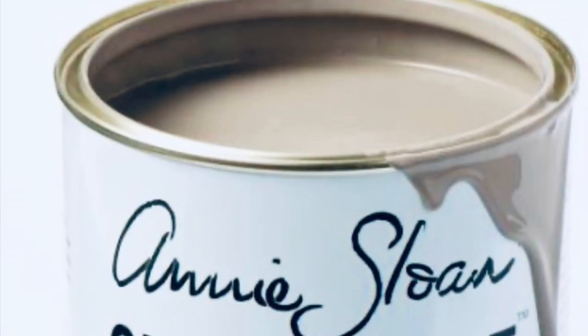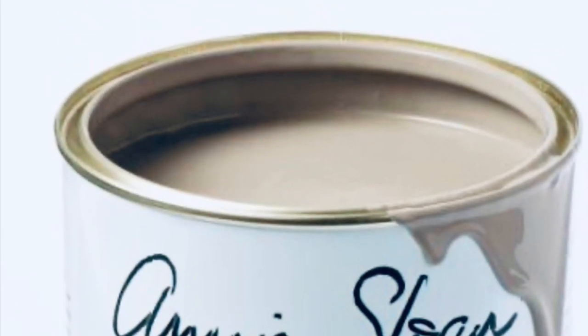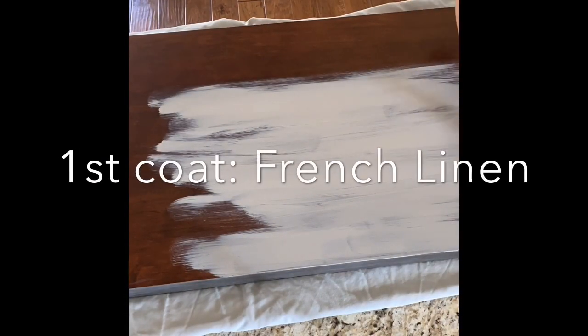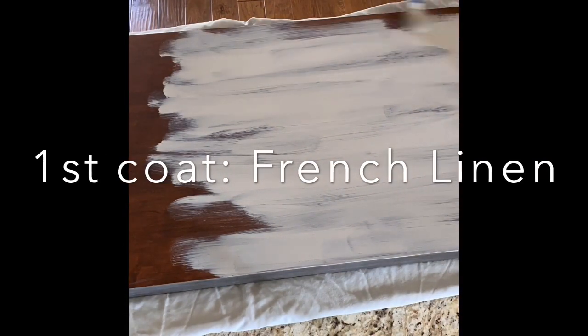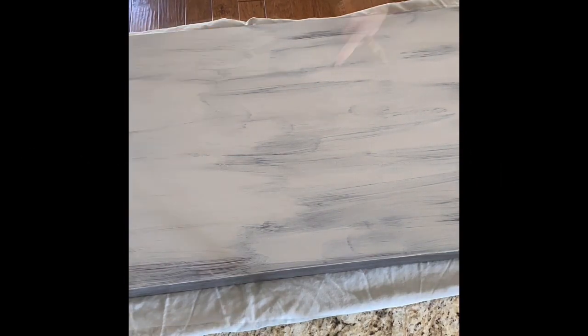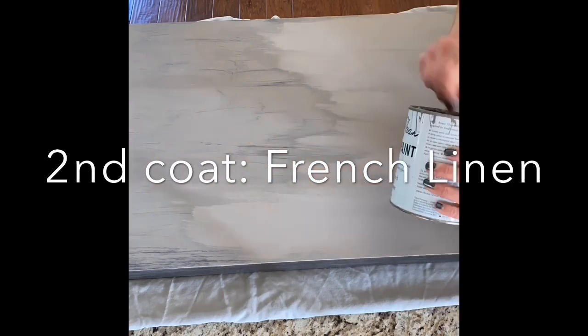Start with French linen from Annie Sloan paint and apply the first coat to your piece. Let that dry completely, then add your second coat.